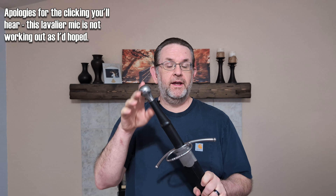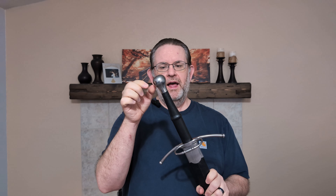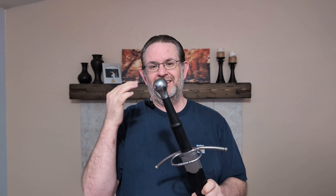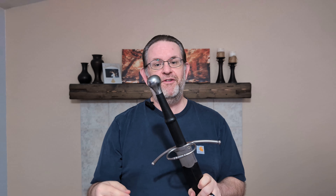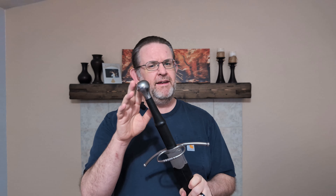Starting with the hilt, let's take a look at the pommel. This would be a type T5 pommel, which is in the scent stopper family. This one has a little bit of a modern look to it — it's got this kind of tumbled finish that a lot of Hanwei medieval swords have. And it makes it look a little modern, and combined with the overall shape, makes the pommel look a little bit like a door handle or doorknob. It's not egregious, and this is overall a relatively historic shape.